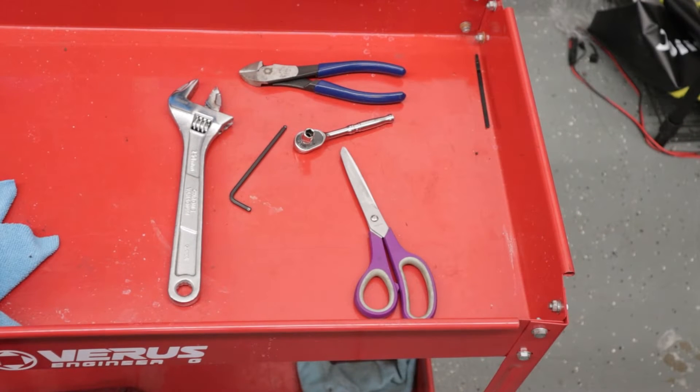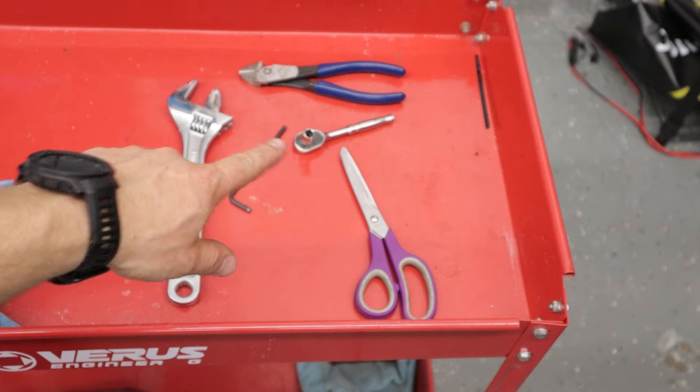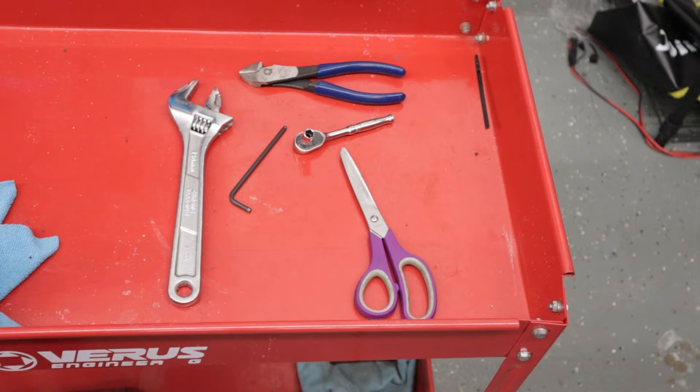As far as tools required: monkey wrench, four-millimeter Allen wrench, eight-millimeter socket on a ratchet, we got some dykes or side cuts, and we have scissors, or if you have hose cutting scissors, that would be even better. But I don't, so that's what I used.